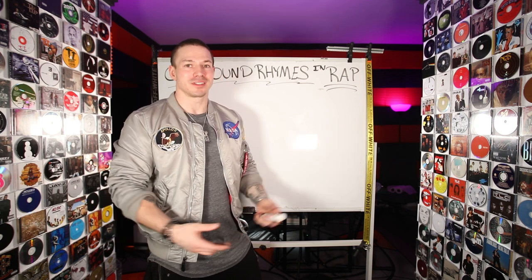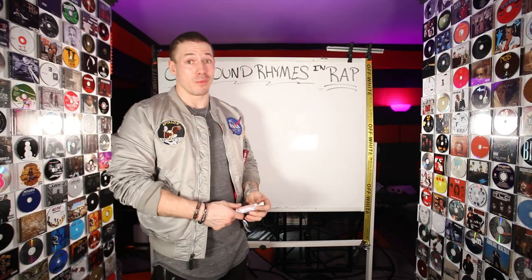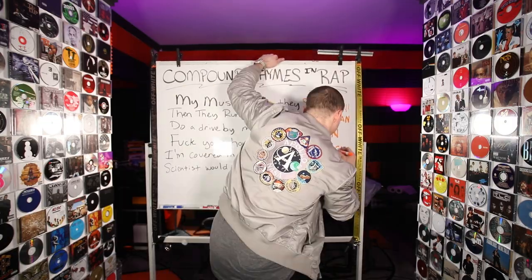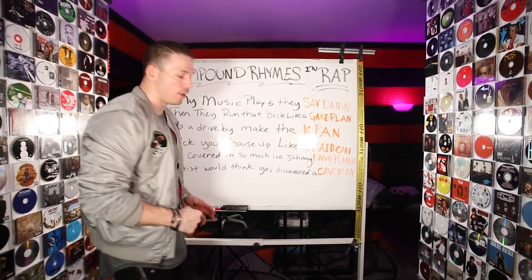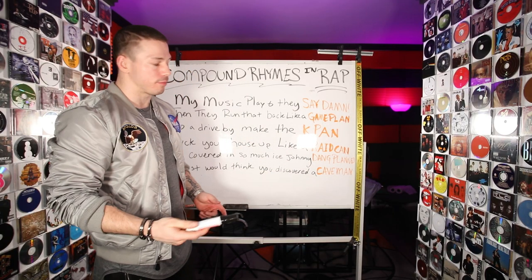I never really realized this is what was making all my punchlines come together so easy until I thought about making this video — I'm like, oh, that is what makes them all just come together like this. So I'm going to give you some examples of lyrics that I have so you can see what compound rhymes look like. Now, these are compound rhymes. The orange words are all rhyming. You'll see that at the end of every bar, there's two words that rhyme all the way through.